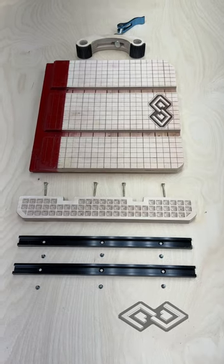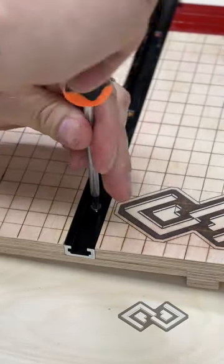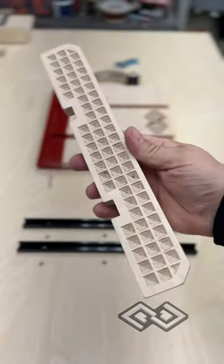The sled is finally done and surprisingly we didn't screw this one up. We made three attempts before this one and just kept getting the measurements off, so glad this one finally worked out. The main purpose of this sled is to square up a lot of the oddly shaped scrap pieces that come off of the CNC machine.